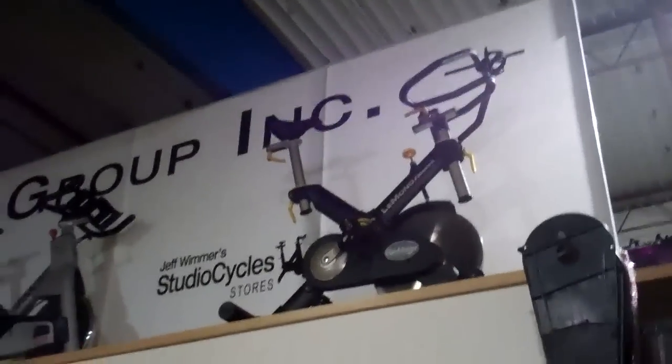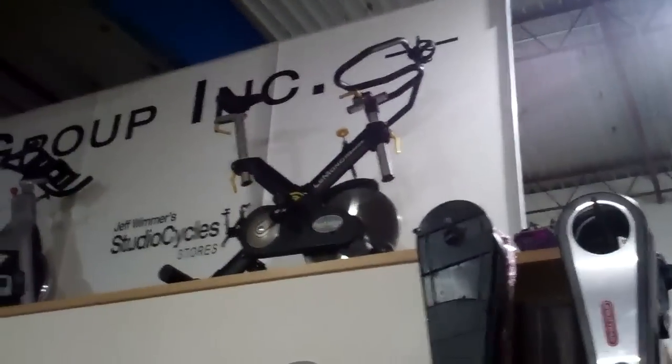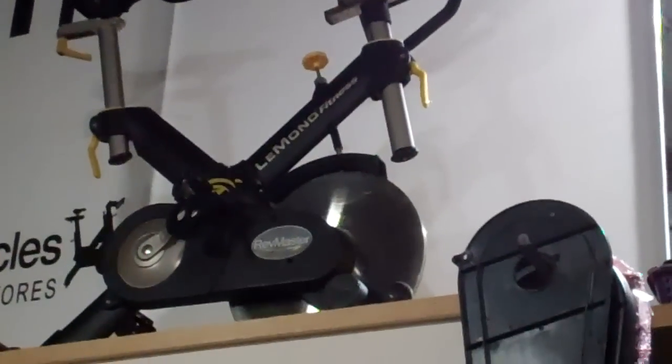The LeMond RevMaster Pro — this bike up here — is the same: it has a flat, skinny, albeit very large diameter flywheel. The Schwinn AC Performance uses perimeter weighting. The Star Trek Spinner Pros use perimeter weighting. Even the spinning.com Spinner Fit uses a perimeter weighted flywheel. IC Pros, of course. The Star Trek Spinner NXT's also have perimeter weighting.